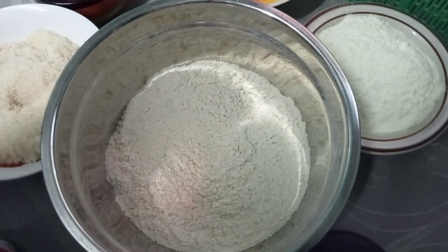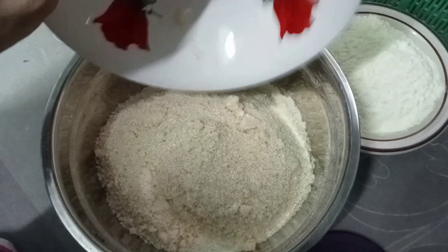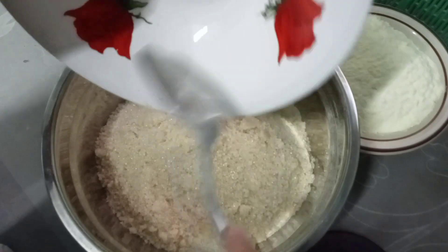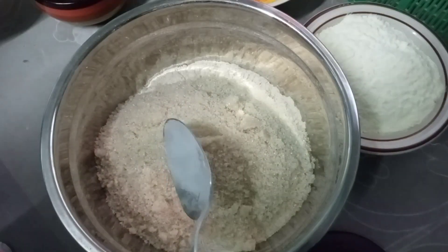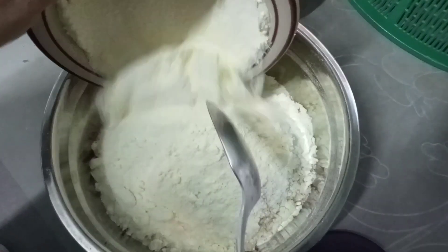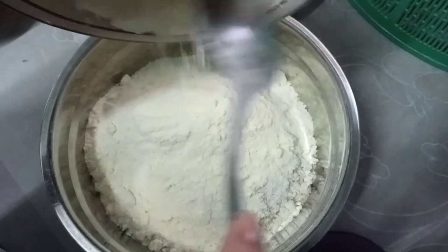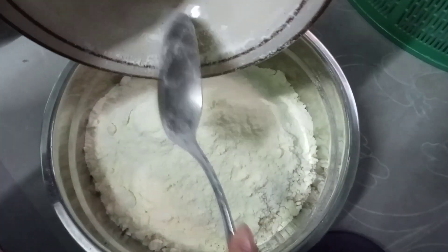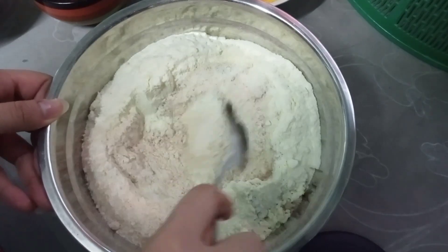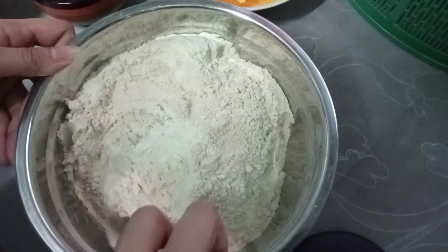Dito sa flour, ilalagay ko na yung ating sugar. Pwede kayong gumamit ng white sugar; ako kasi ginamit ko is brown sugar. Kung anong klase ng sugar na gusto nyo gamitin, pwede pwede — depende sa inyo. And then lagay na rin natin yung powdered milk. Haluin lang hanggang mag-incorporate lahat ng ingredients na nilagay natin.